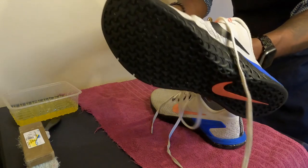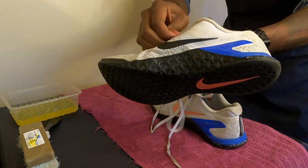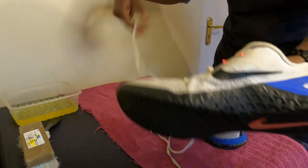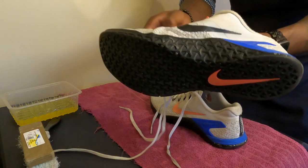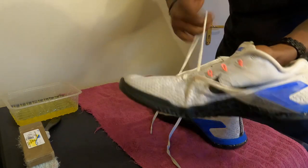I need to get new shoelaces because these are terrible, as you can just see. I have some shoelaces to just give it a good, nice look — something very neat.